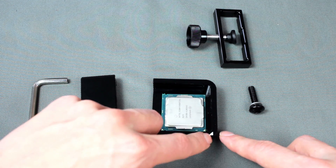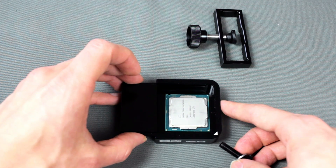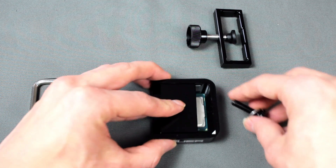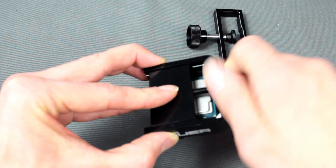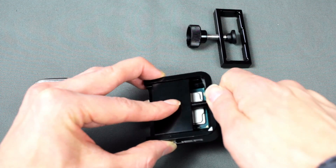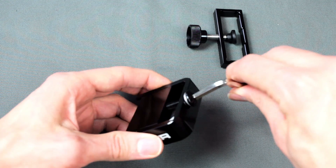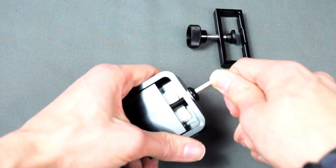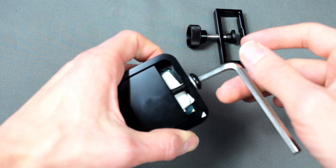Put the CPU in the Delete Die Mate according to the triangles so they match, then take the slider, slide it into the Delete Die Mate, and tighten the slider using the screw. Now take the hex key and carefully tighten the screw. It's very easy and you only need like one or two rotations to delid, and you can see it's already delided now.